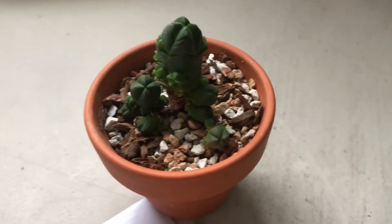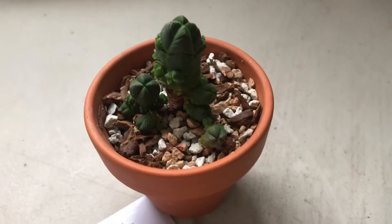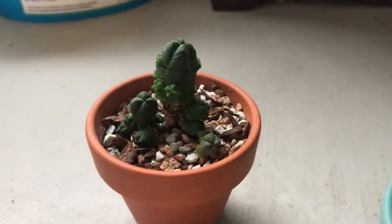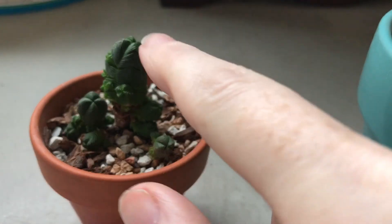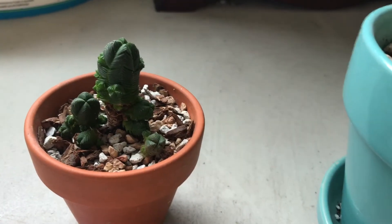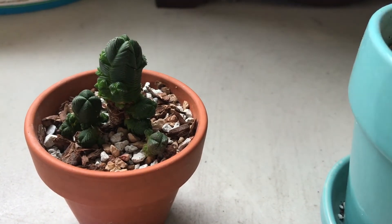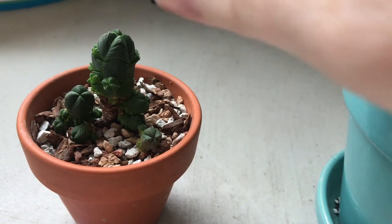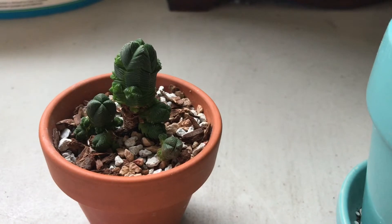Once the plants are fairly established, you can plant them in more of a potting medium type soil — you just need to adjust your care a little bit and be more careful. This particular variety rarely flowers, which is actually nice, because when these types of stacked Crassulas flower, the flower comes out of the top, which kind of ruins the aesthetic. It makes the plant offset a ton more branches, but the top doesn't keep growing in its beautiful way — it kind of turns into a cone and then expands into a flower. So the fact that they bloom more rarely is actually kind of nice.